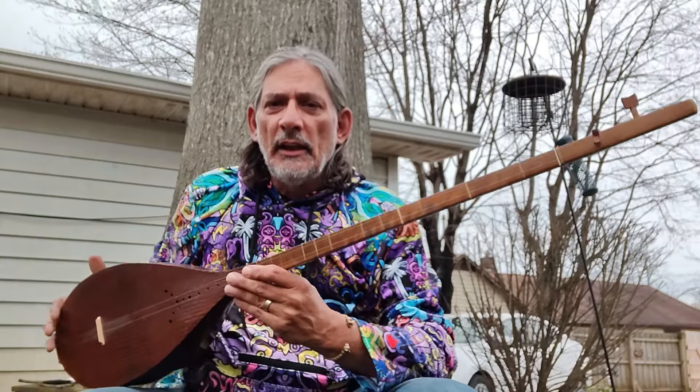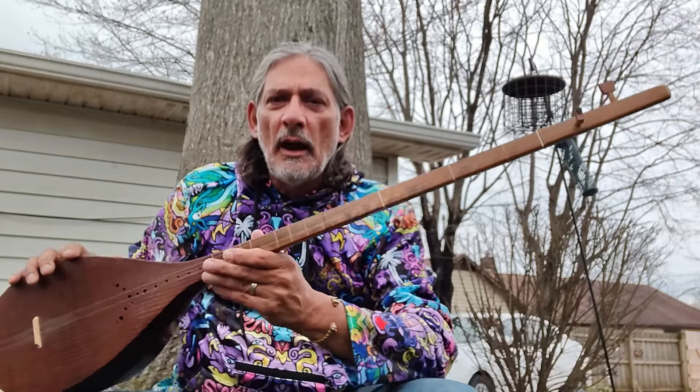I'm feeling sprinkles, so we'll see how long this goes today. I don't usually introduce my videos, but I thought I'd just introduce this Persian Dutar.